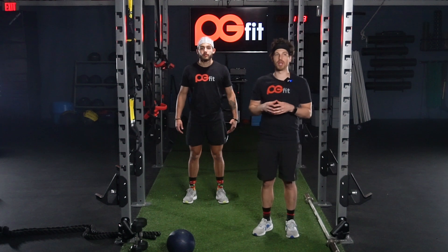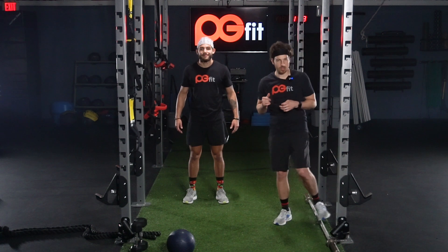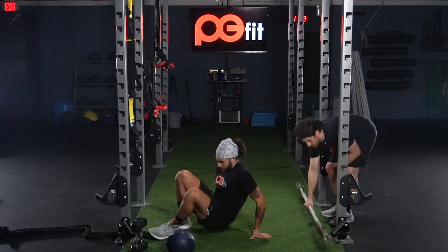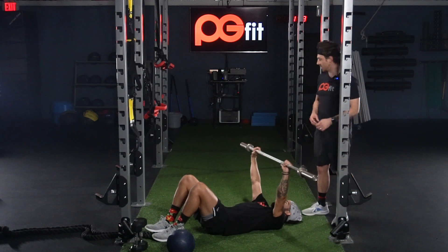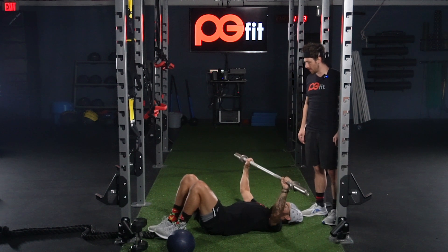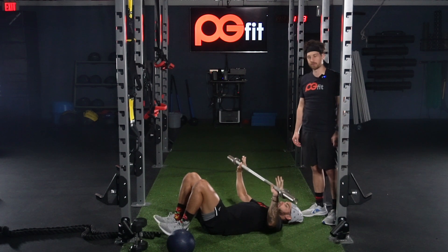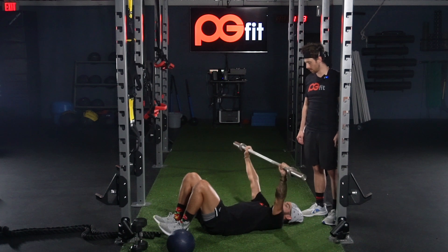All right ladies and gentlemen, we got a great workout in store for you today. I've got my coach Jake here to demonstrate the exercises as they should be performed. The first exercise we're going to start with is going to be a wide grip bench press from the floor. Jake's going to grab the bar, widen his hands out wider than the traditional grip, keeping his shoulders pinched together, coming down until his elbows touch the floor and then pressing right up over the top of his sternum.